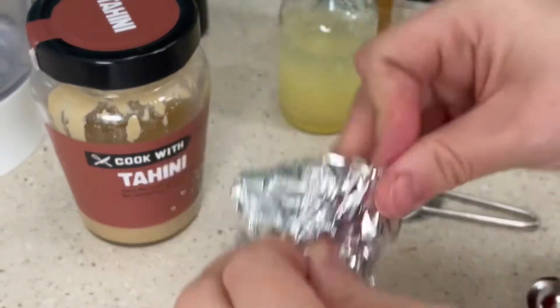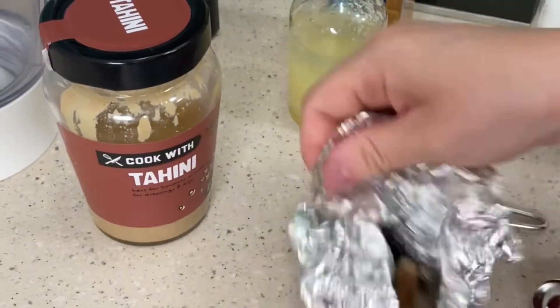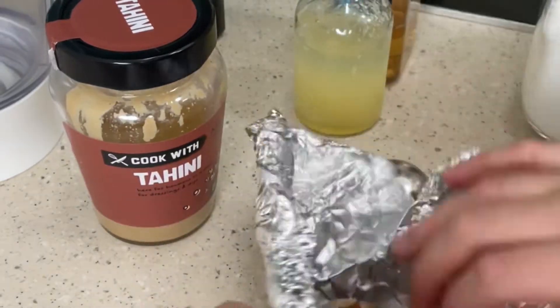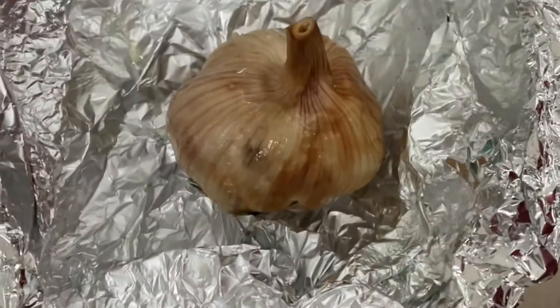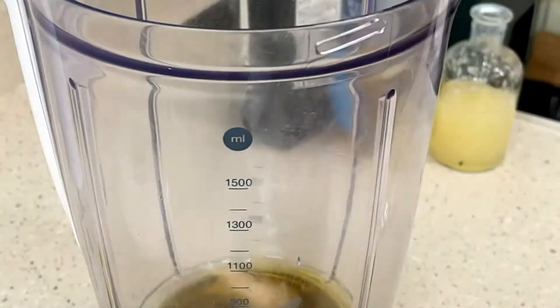Once it's out of the oven, leave to cool, then unwrap and squeeze out each of the garlic cloves into the blender alongside all other ingredients that you can find in the description box, before blending together until smooth.